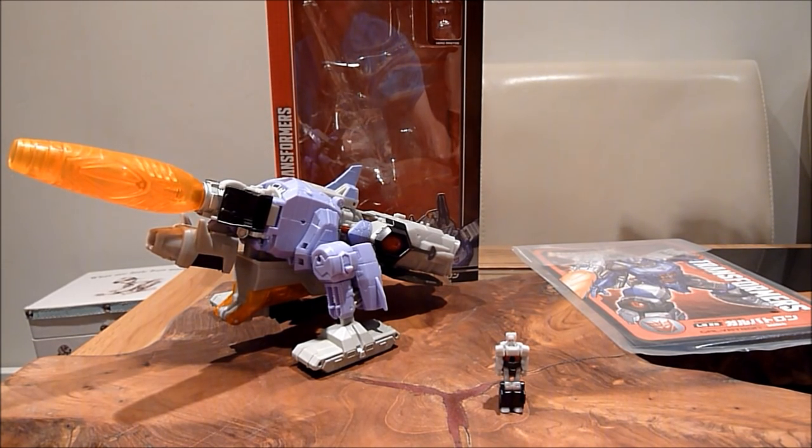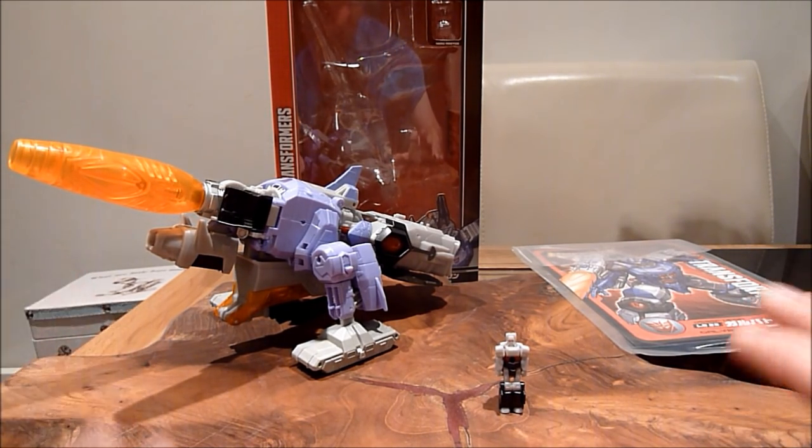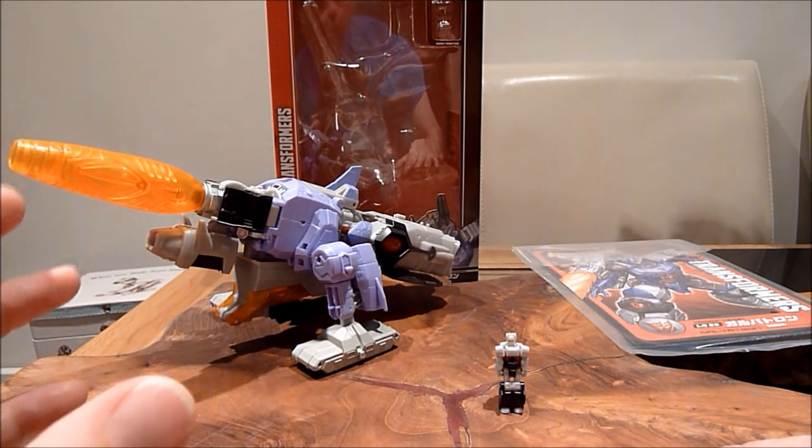I pre-ordered this quite a while ago and I'm pretty damn glad I did. I was thinking about getting the Titans Return — the UK/US release, whatever you want to call it. Obviously that was the more darker purple, but this is the lighter, more cartoon accurate version, and to be honest, yeah, I'm glad I did stick with this. The dark purple one is actually alright but I do prefer this one.